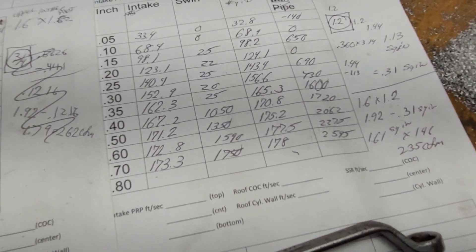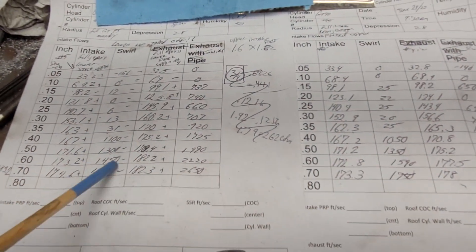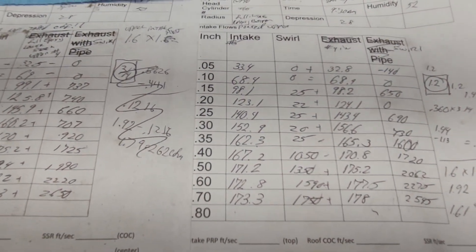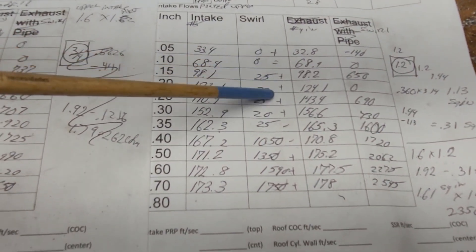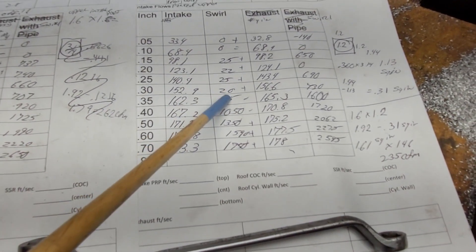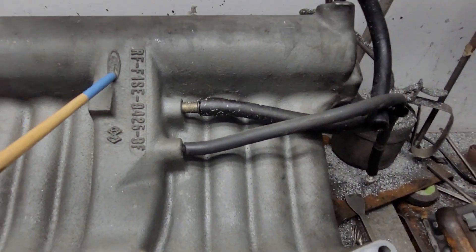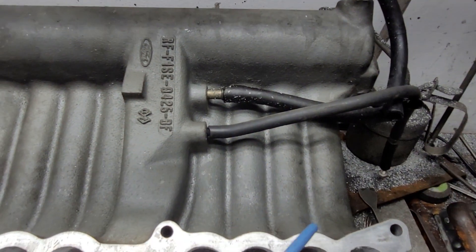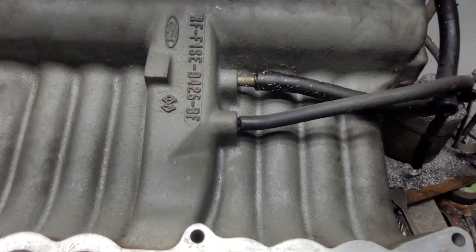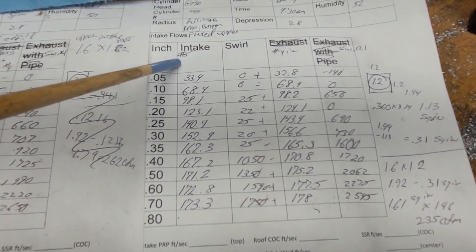Did our swirl change? I bet it changed a bit. Looking at the pluses and minuses: plus, plus, plus, plus, minus, minus, plus, plus, plus. Now remember, this is a more accurate representation because the air is all going from the plenum through the runner — it doesn't have air coming the other way through the smaller runners. So that's port five, our heavily dog-legged port.